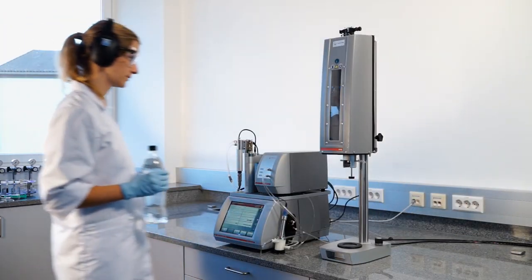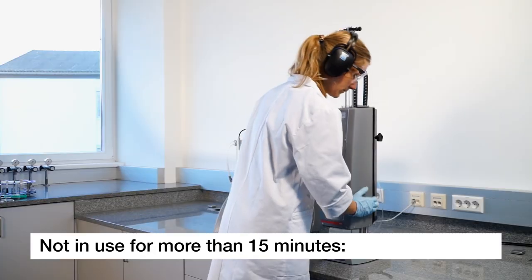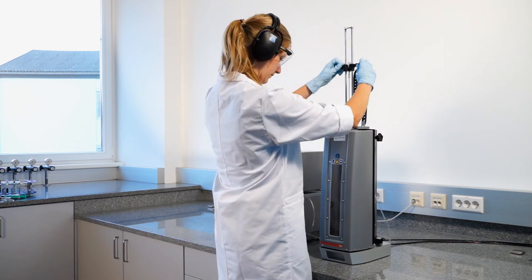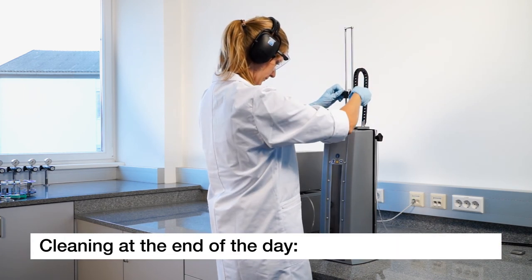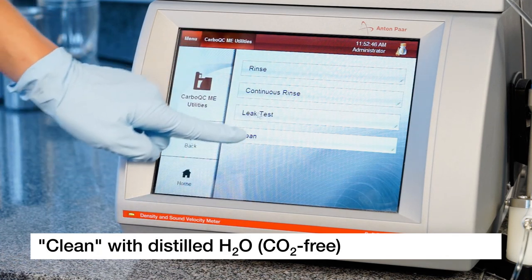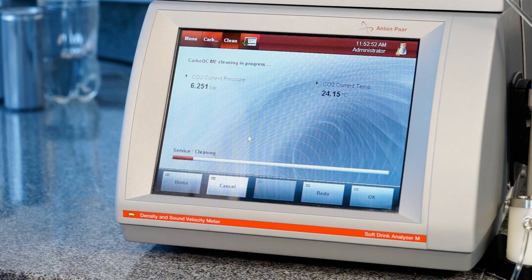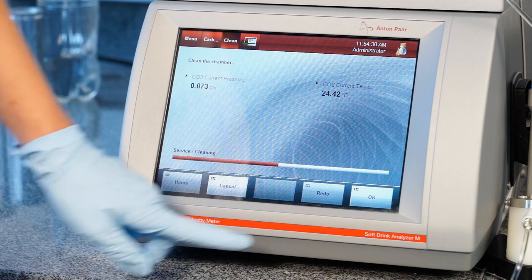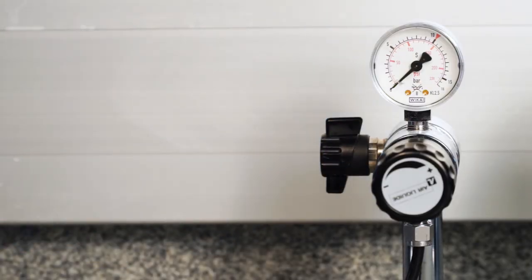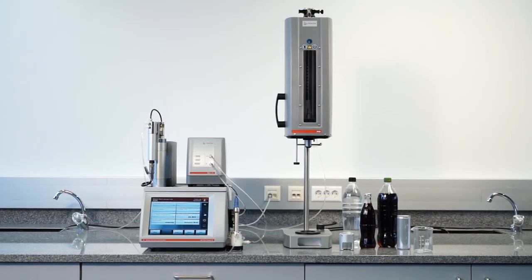In case you are not using your PBA system for more than 15 minutes, please fill distilled CO2-free water, either by starting a measurement or by the utility called Rinse. For daily cleaning, insert a bottle of distilled CO2-free water instead of your sample. Select Clean to start the automatic process. After about two to three minutes, stop the process again. In case the analysis is stopped overnight for any reason, deactivate the pressure. Now the PBA system is clean and ready for the next measuring cycle.